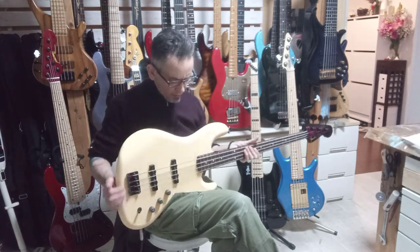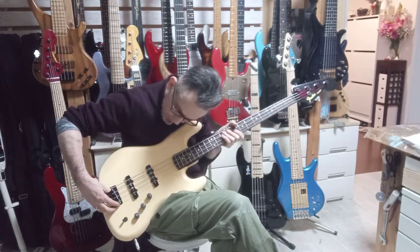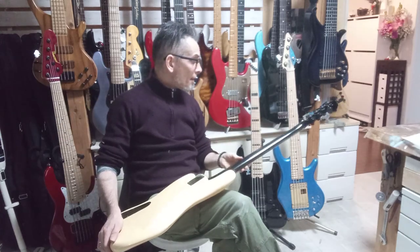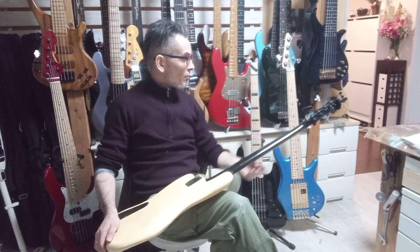It needs a little bit of a setup overall. There's still room to go up and down on the bridge, so that's fine. The tuning pegs are working smoothly.